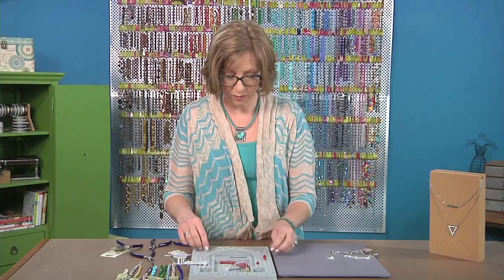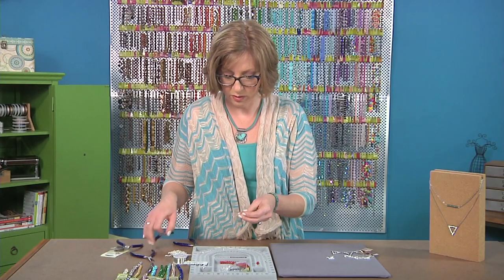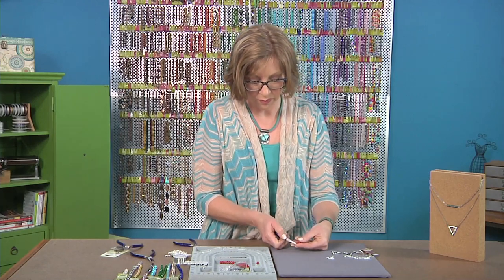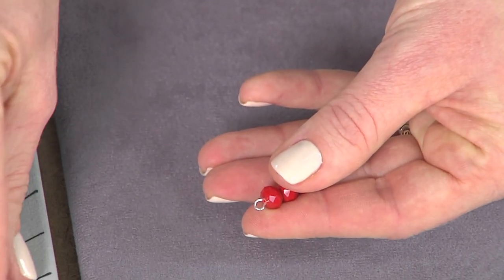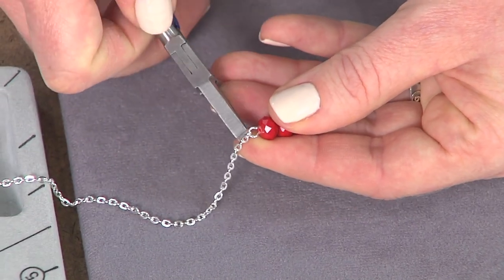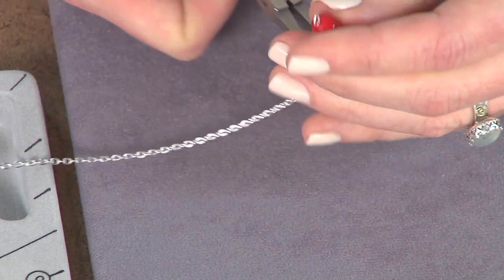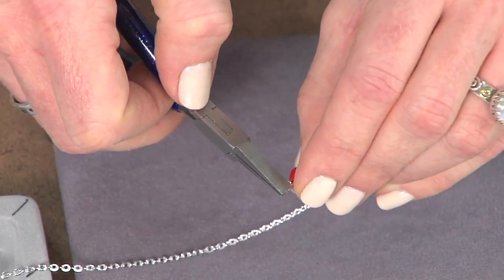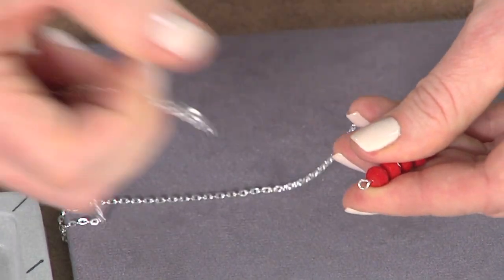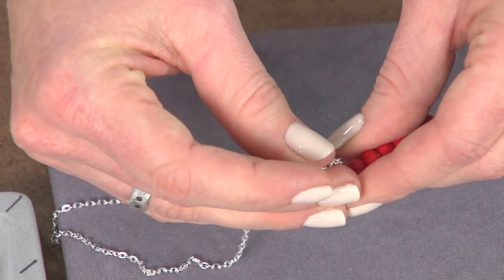When you attach it, what you can do is just open this with your flat nose or your chain nose pliers. You'll turn your loop open like a jump ring and slide it onto your last link of chain. This is for the center — then we'll do the same on the other side. Place it onto the end.